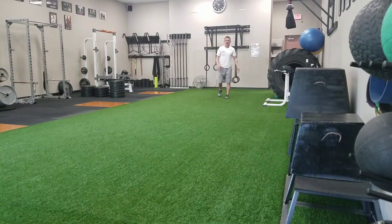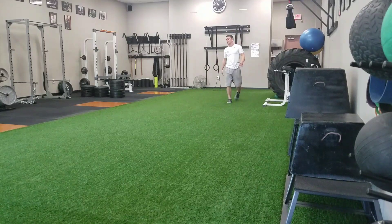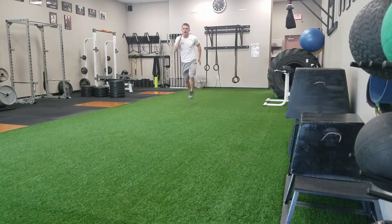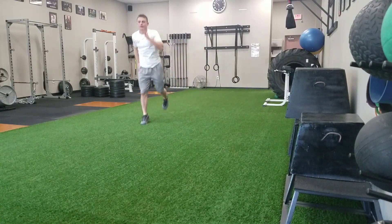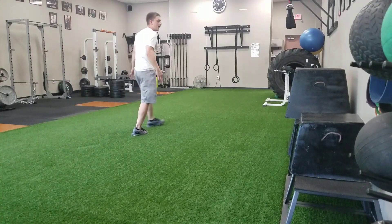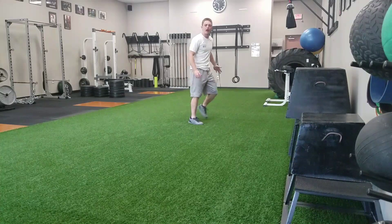After that, we're going to get into our running mechanics. We've got alternate leg bounds. When I do an alternate leg bound, I'm very simply just going to hop from one foot to the other. My arms are in good arm position — cheek to hip — and I'm staying on my toes, with my toes flexed up and my ankles nice and tight.